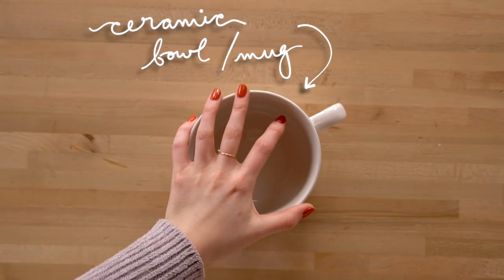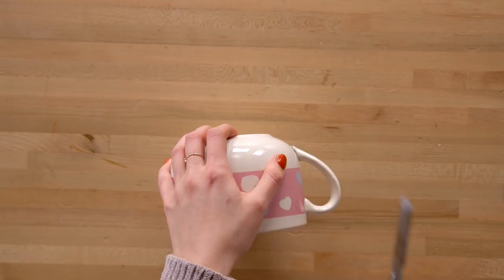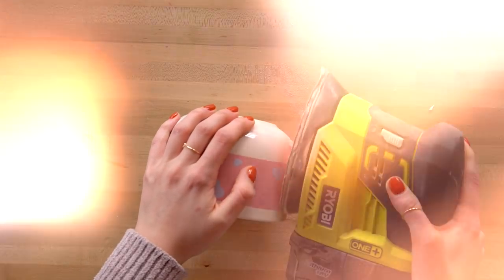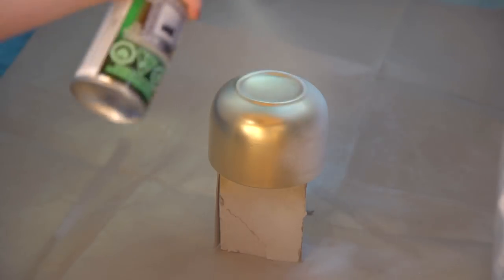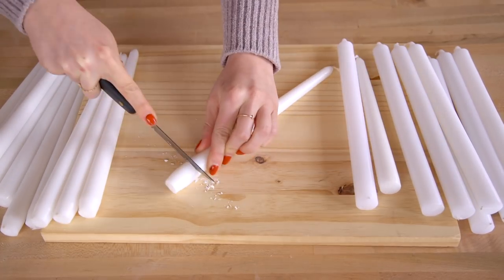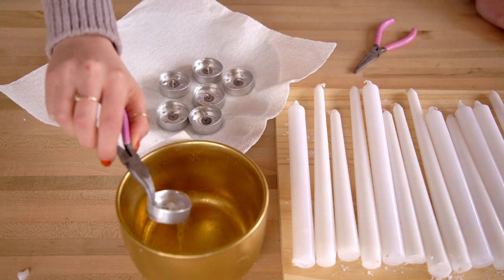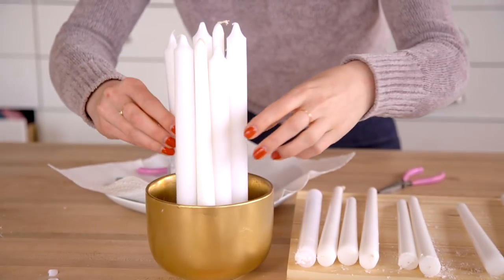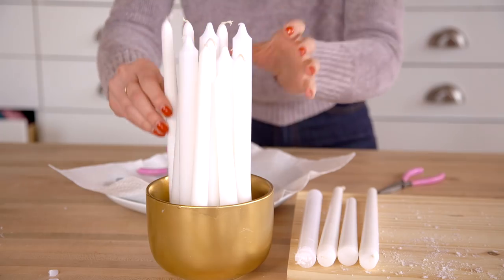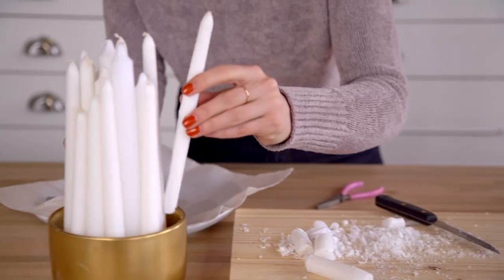We wanted a round ceramic bowl for our base but couldn't find one just right, so we settled for a large mug. We carefully broke the handle off and then sanded it smooth, then painted the whole thing gold. To make our mega candle we gathered a ton of different white candles. We cut some of the bottoms for a more organic feel when they were all piled together. We then melted some tea lights on the stove at a low temperature, creating enough wax to fill the bottom half-inch of the bowl. We placed the candlesticks into the bowl and let the melted wax harden to hold them all in place. Some of the candlesticks needed to be trimmed on an angle at the bottom to accommodate for the curve of the bowl.